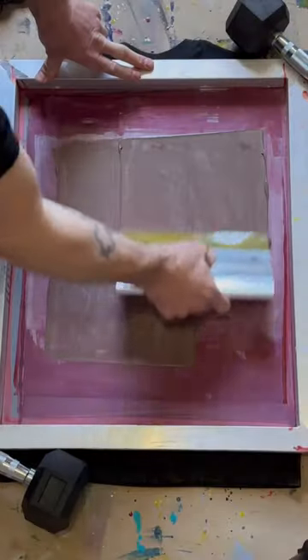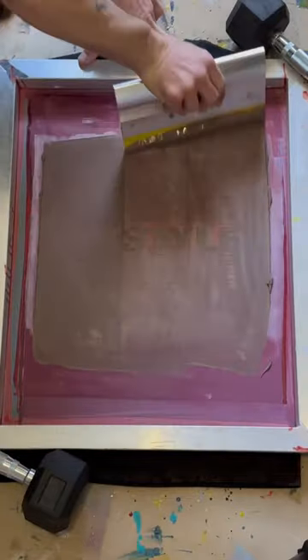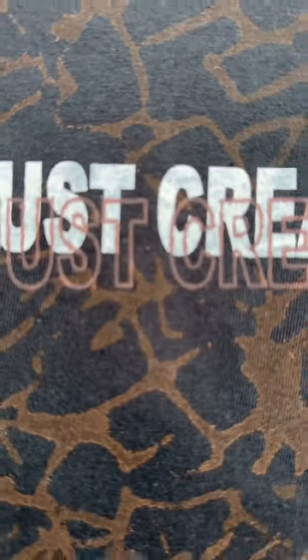I'm going to flip it over and hit the back with the white, then put the brown on top of that. Let the shirt dry and let's see how it came out.